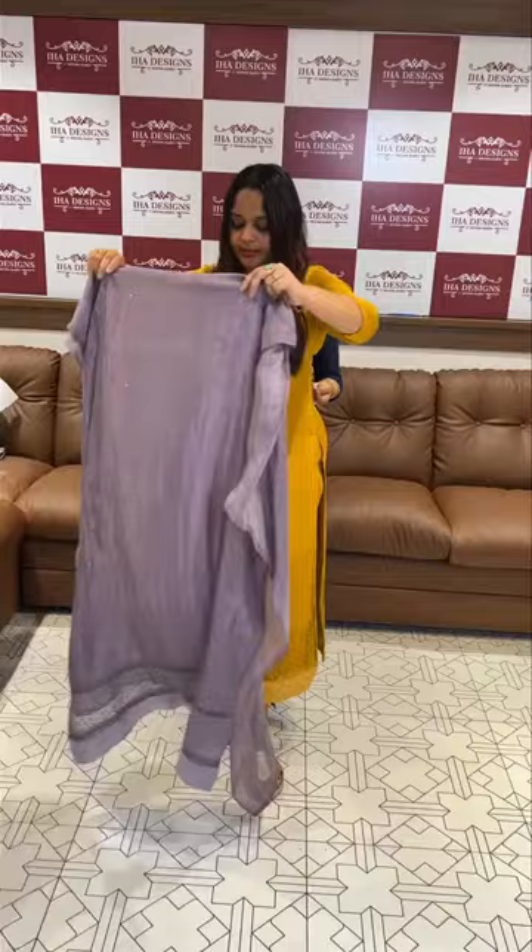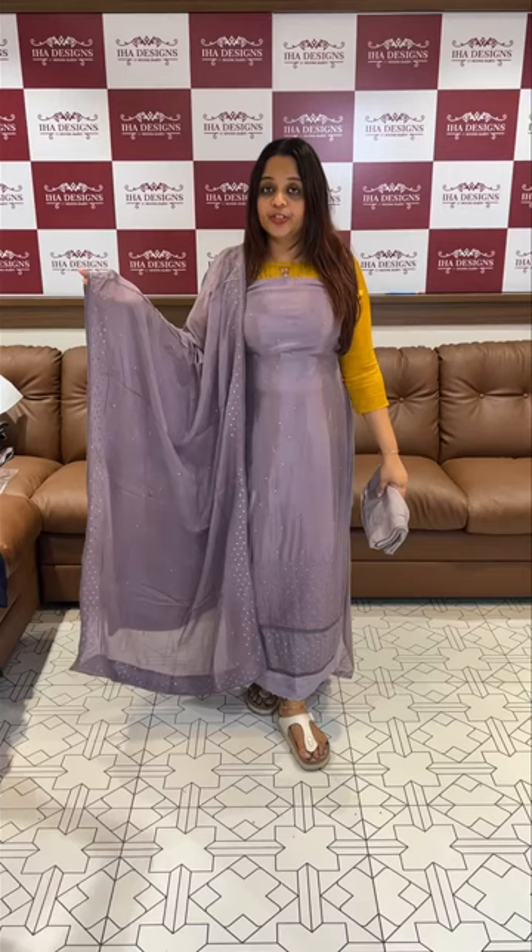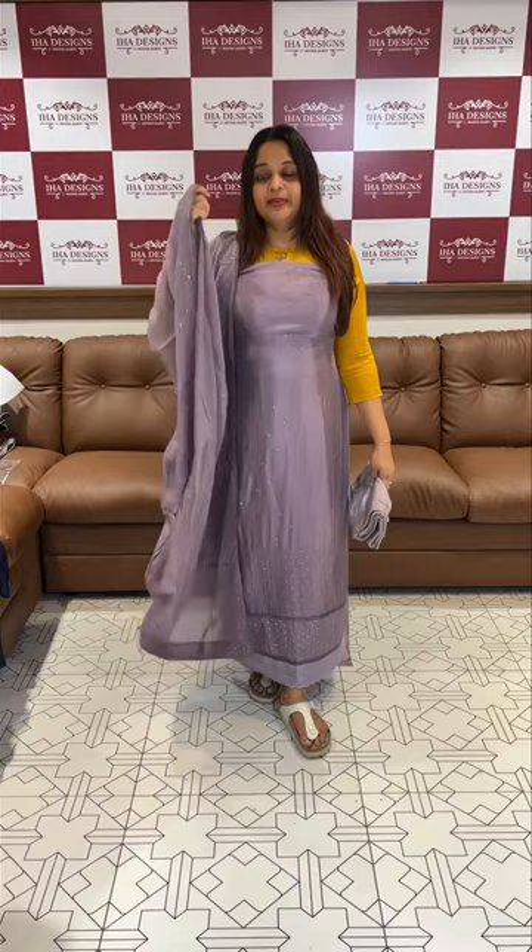Dark lavender tone. In this series we have all the suits with dyed dupattas and special dupattas. Hand wash possible and dry clean — we will hand wash, steam iron, and care for the fabric.